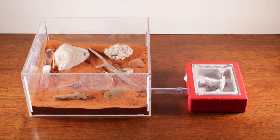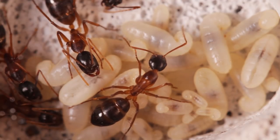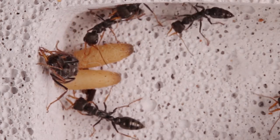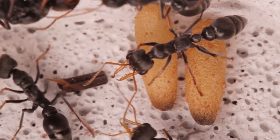Once they've moved in, you can now enjoy viewing their activity all through our high-clarity acrylic. The bright white colour of the Ytong also does a nice job at bouncing the light, thus illuminating the ants and allowing you to see an incredible amount of detail. It's very easy to lose hours staring away.